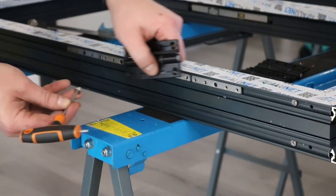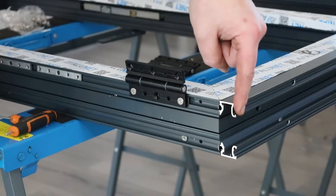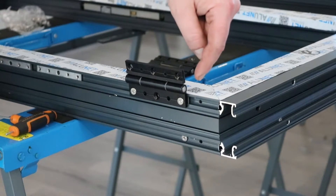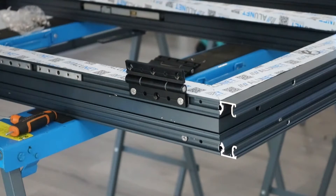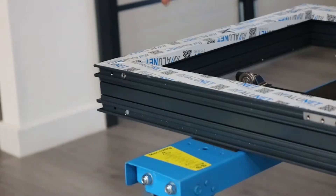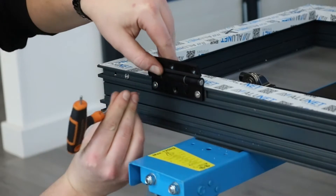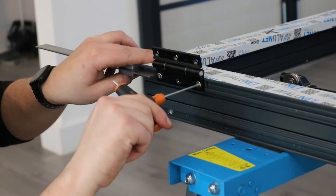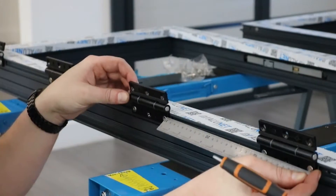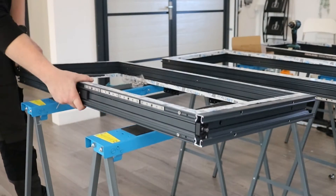Now we have the locks in place, we can apply the hinges to the bifold. Loosely put the first hinges on the bottom and fix into place 74mm from the bottom of the sash extension, or 50mm from the bottom of the sash to the bottom of the hinge. For the top hinge, this should be 48mm from the edge of the sash to the top of the hinge. For the middle two hinges, make them equidistant from the top and bottom hinges. Repeat this entire process with the next sash.